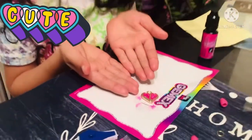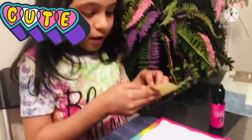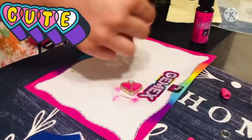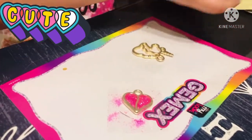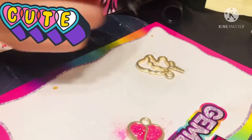Now I'm gonna make the unicorn one — it's gonna be my favorite one. I'm gonna take another one of them. It's transparent. Now I'm gonna put the unicorn on it. It's gonna look so cute. Now I'm gonna add the gel — I don't know what it's really called, I'm gonna call it gel.